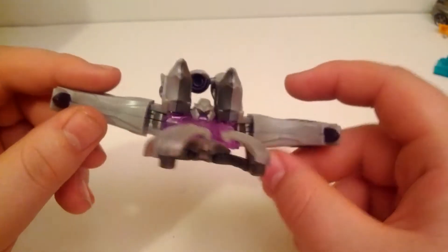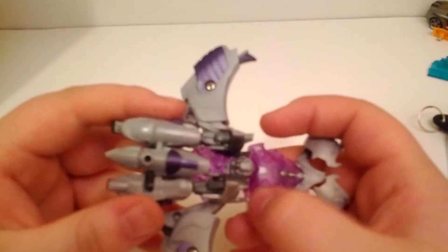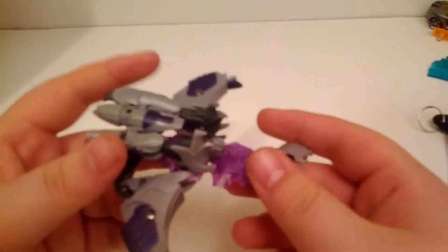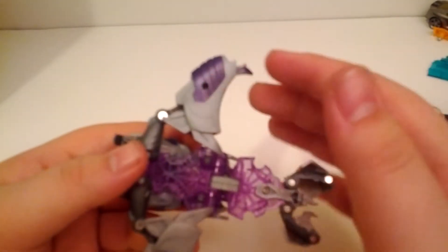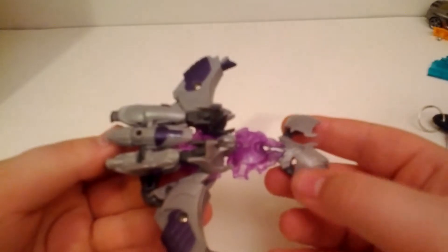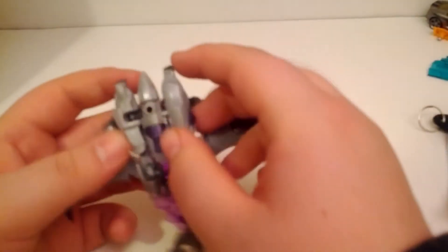You can see both of his arms, his cannon which forms the jet, which is basic, and that's pretty much it along with the legs. You're pretty much just squatting down the robot for the vehicle mode.